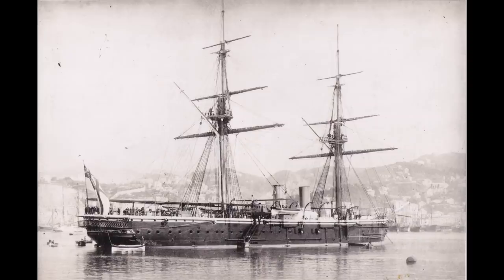HMS Temeraire was the fourth of her name. The name itself being taken from a captured French ship of the line, and the last iteration of the Temeraire had fought at the Battle of Trafalgar.